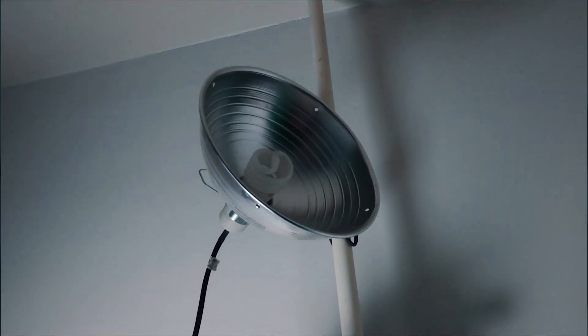Lights can be easy as well. I use Home Depot specials for the lighting, but if you want to use it during the day and have natural light, you can probably find a way to make that work too. The main reason why a green screen will look bad is uneven lighting, so that should be the main focus when you're setting one up.